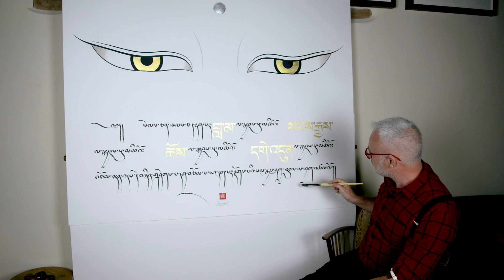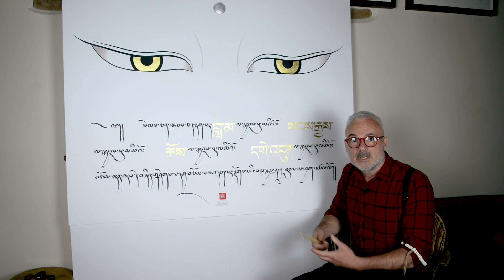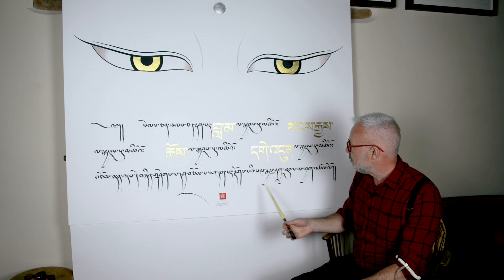Here we've got Sonji Shakya Tupa. Shakya Tupa, of course, is the name of the historic Buddha as we know — Shakyamuni Buddha. Shakya Tupa. Sonji Shakya Tupa.